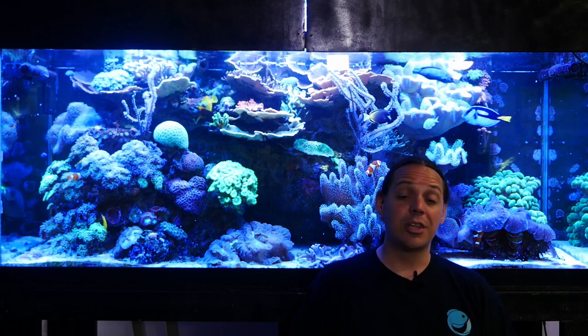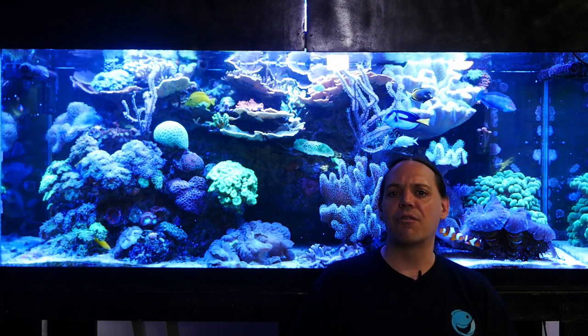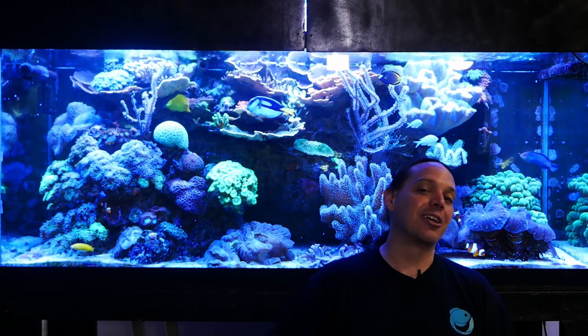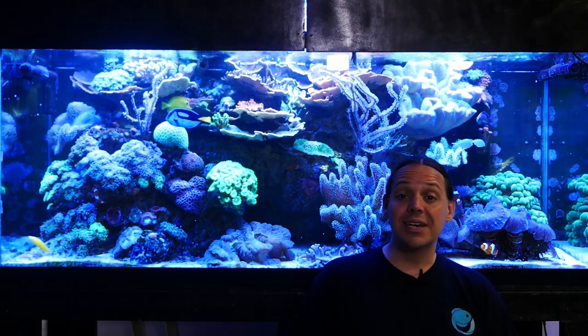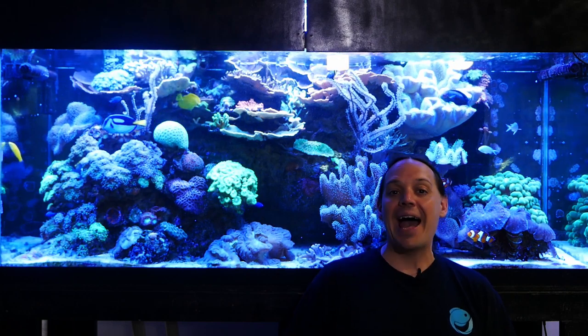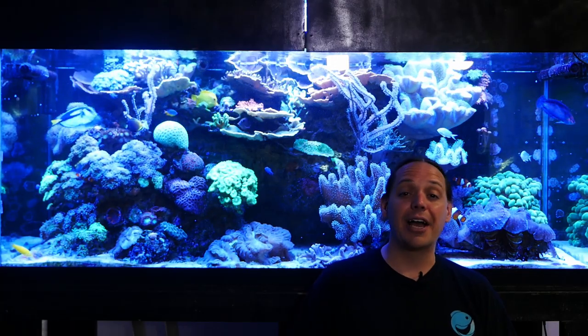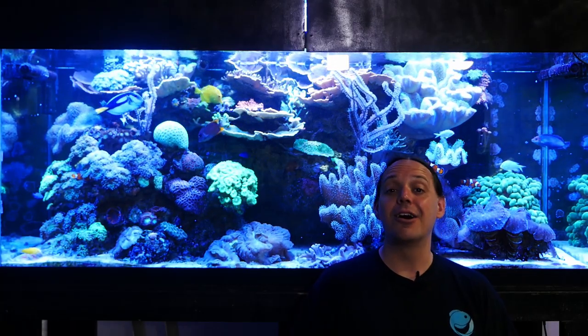In this video you will see some corals that are a little stressed out from the power outage this morning. But I'm not going to skip the video because something bad happened and the corals aren't as healthy as they could be. They're going to be fine — they're just slightly annoyed.